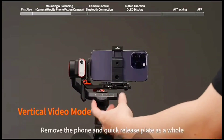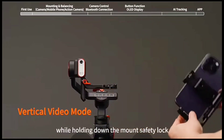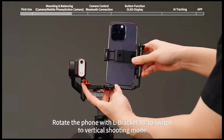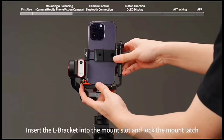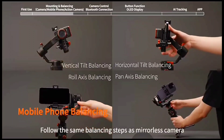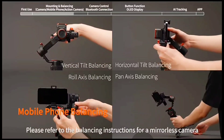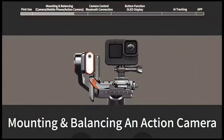Vertical video mode: loosen the mount latch and remove the phone and quick release plate as a whole while holding down the mount safety lock. Rotate the phone with L bracket 90 degrees to switch to vertical shooting mode. Insert the L bracket into the mount slot and unlock the mount latch. For mobile phone balancing, follow the same balancing steps as for a mirrorless camera.